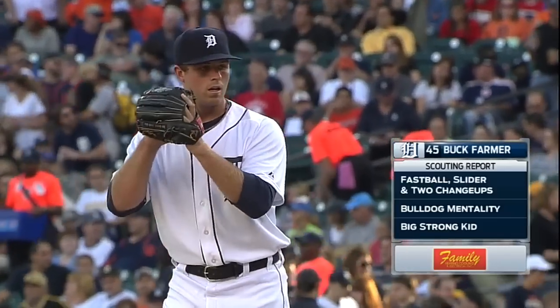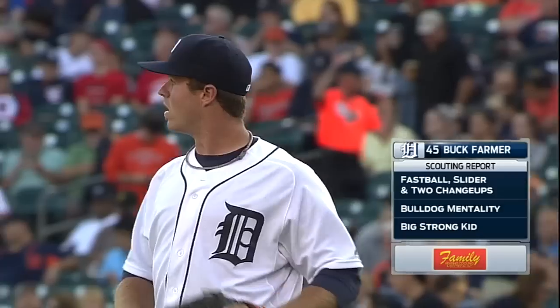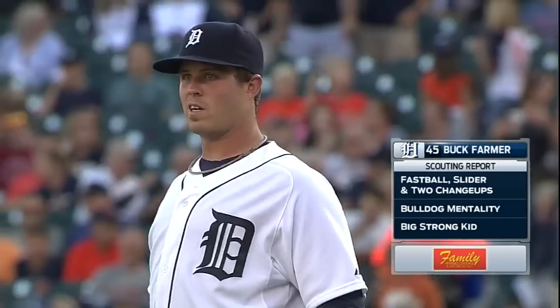How about a little introduction to Mr. Buck Farmer for you. He's got a fastball that will go anywhere from 92 to 95. He's got a slider, a couple different change-ups. One's a slower change-up; the other change-up kind of acts like a two-seam fastball.